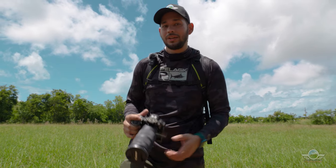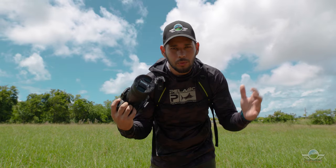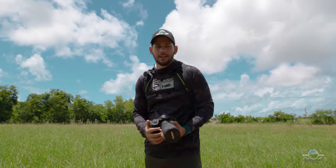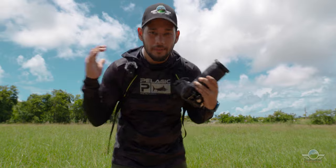Hello guys, welcome back to yet another video from the Puerto Rico Scavi channel. My name is Emanuel Santiago, and today I will be reviewing and using out here in my backyard the 100 to 400 f5.6 to f8 RF lens.